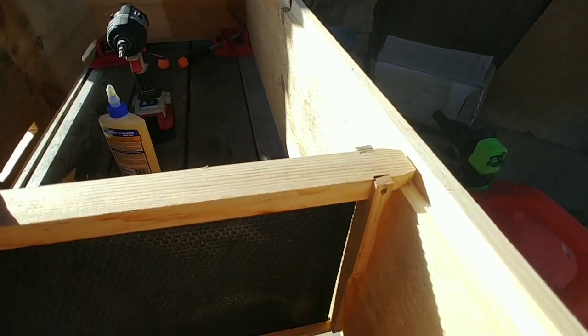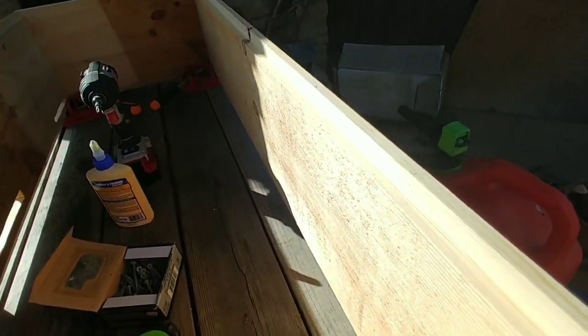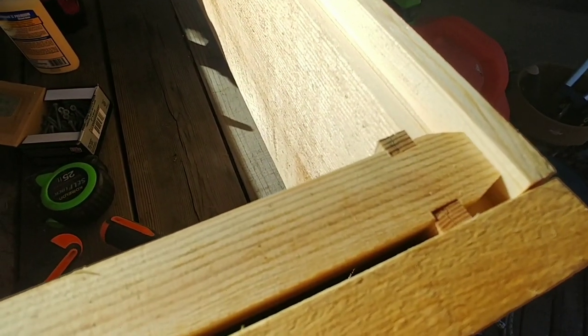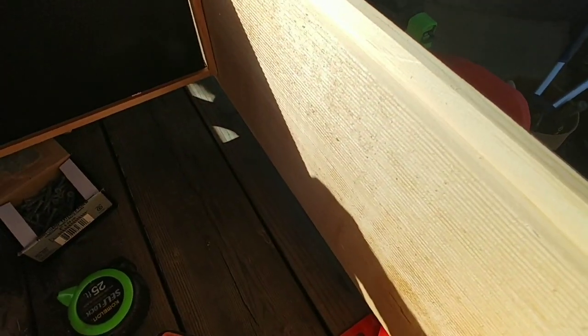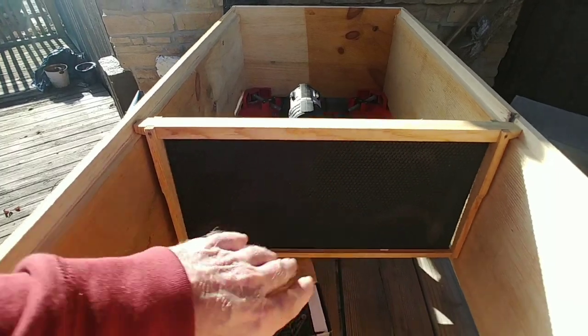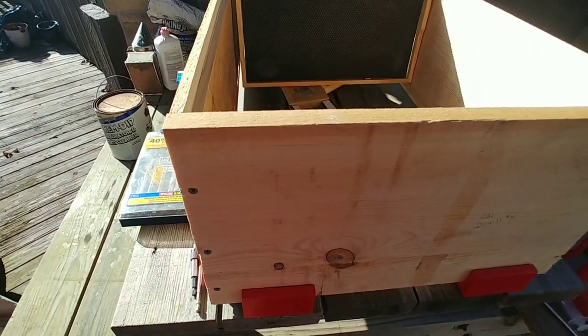You can see there that we fit — we've got about an eighth of an inch of play back and forth, maybe a sixteenth of an inch on the end. So we are good all the way down through here. Now it's just a matter of waiting for this to set up before I can do the next step.